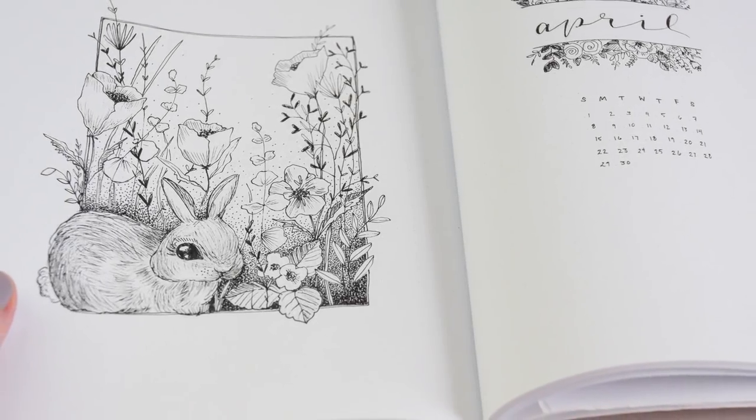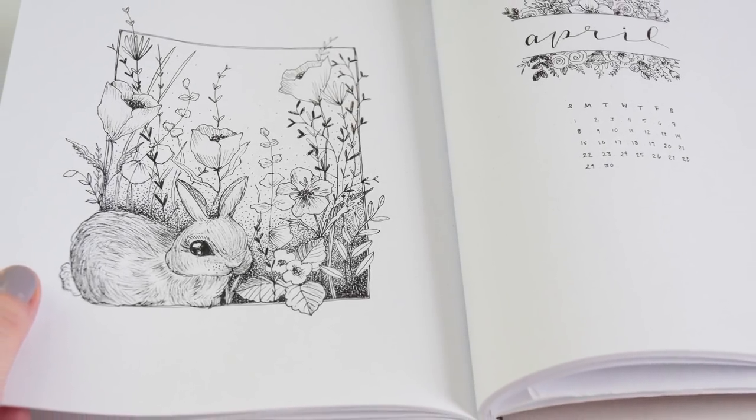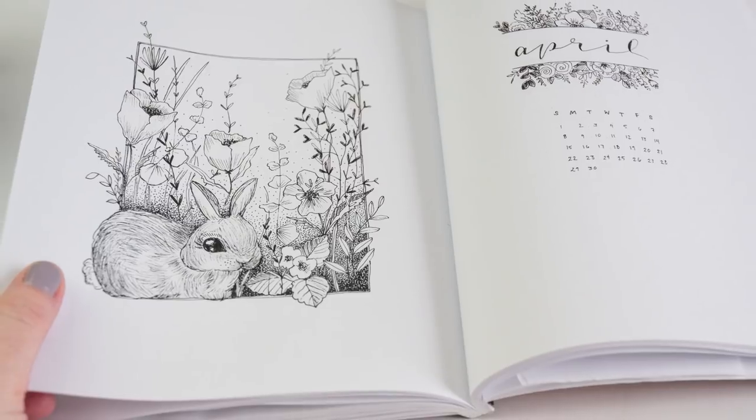I'm going to go get my bullet journal — you guys click that subscribe button and I'll see you in a moment. Make sure to watch until the end of today's video because I have some big news to share.